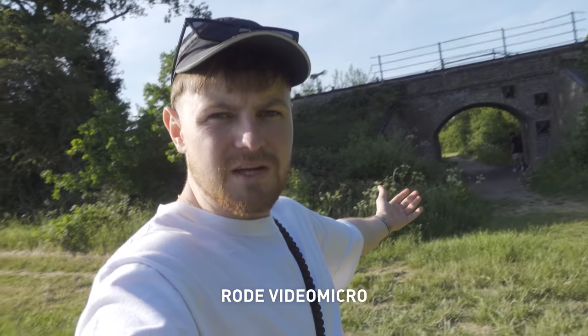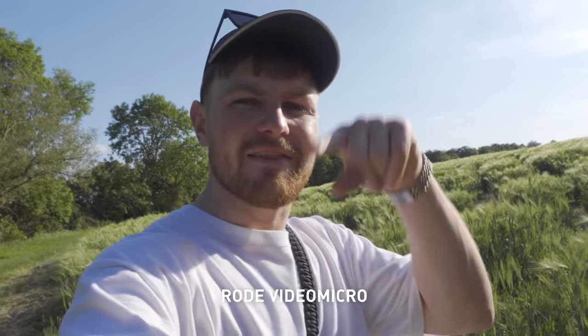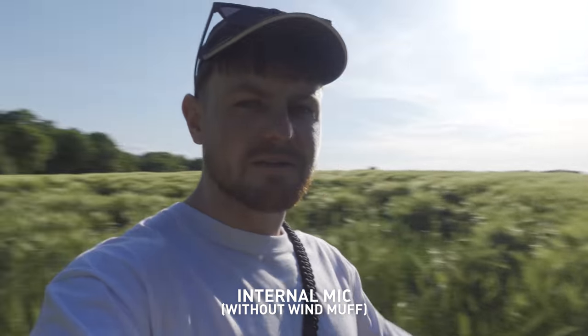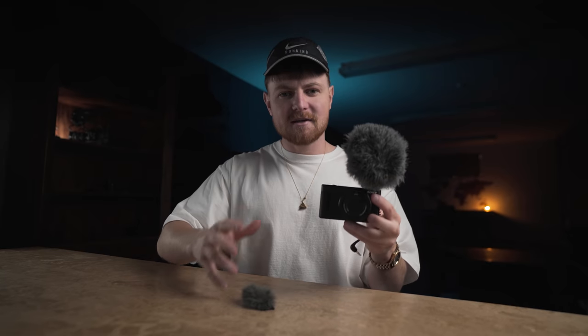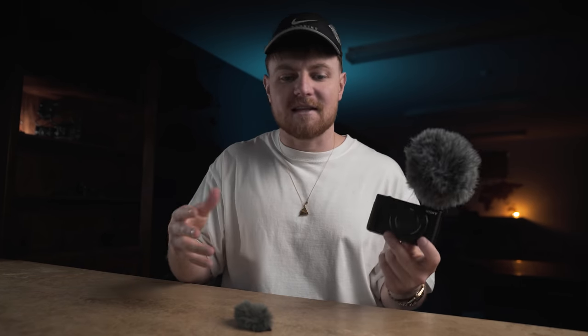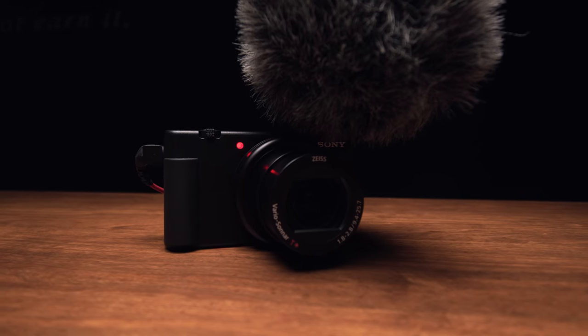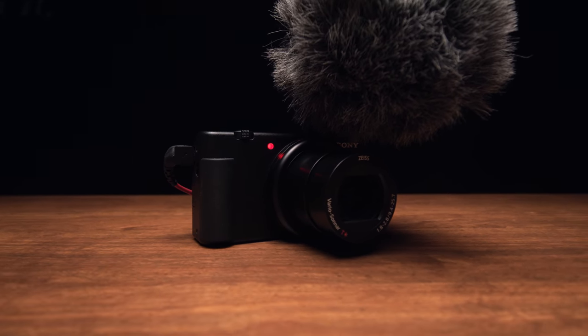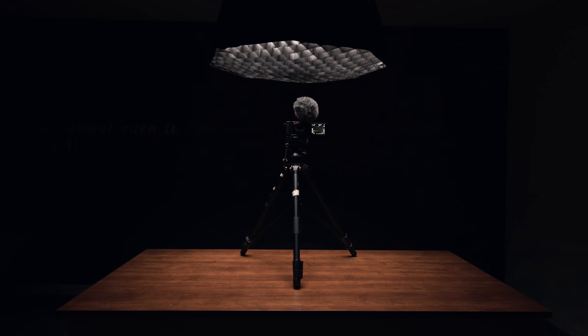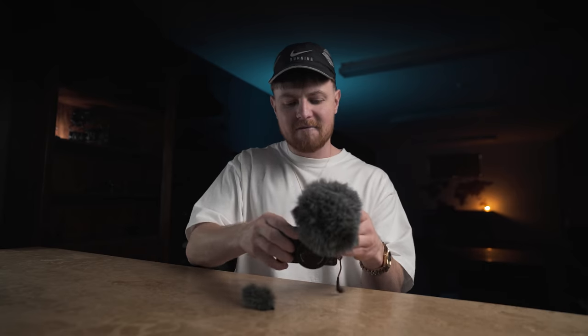The camera is now like twice as big because I've got this microphone on, but it should sound much better. Let me cut this between the onboard mic with the wind muff on and the wind muff off. For me personally, having this mic on a camera this small just doesn't make a lot of sense. There are advantages to having the hot shoe and the 3.5mm jack for when you're doing at-home, studio, YouTube, talking-head kind of stuff — that's when it really comes in handy.